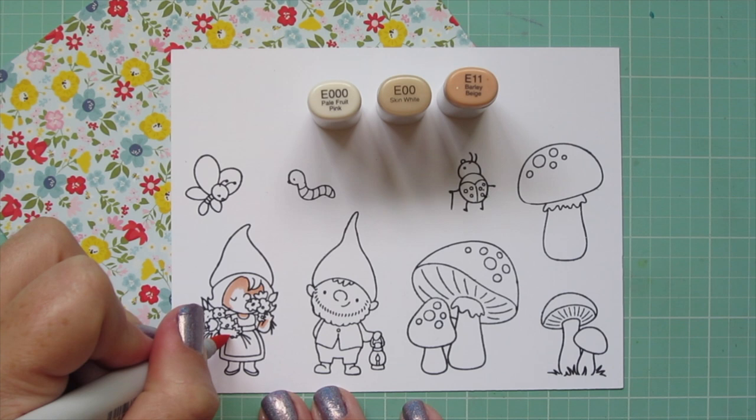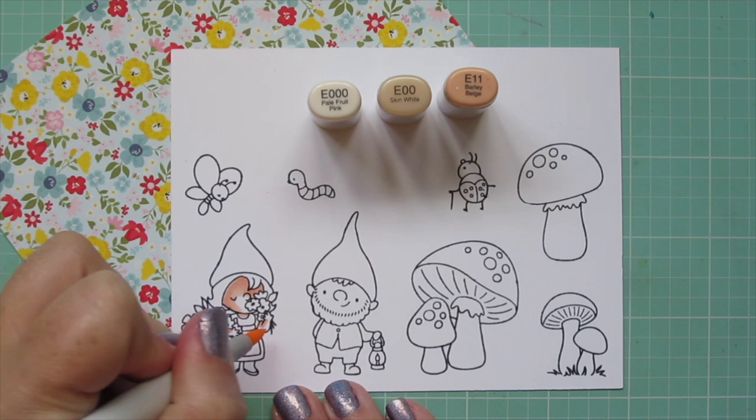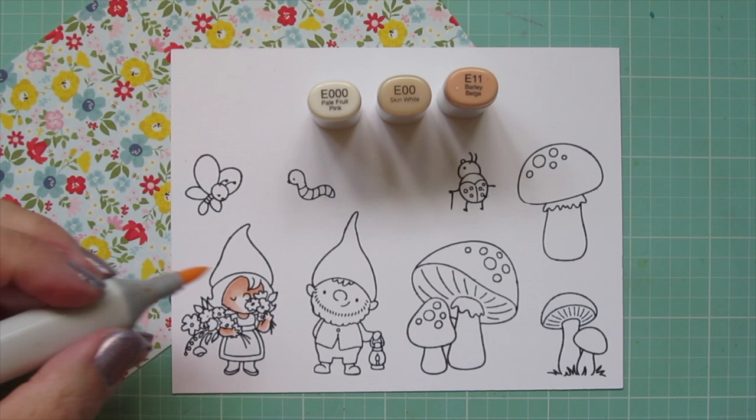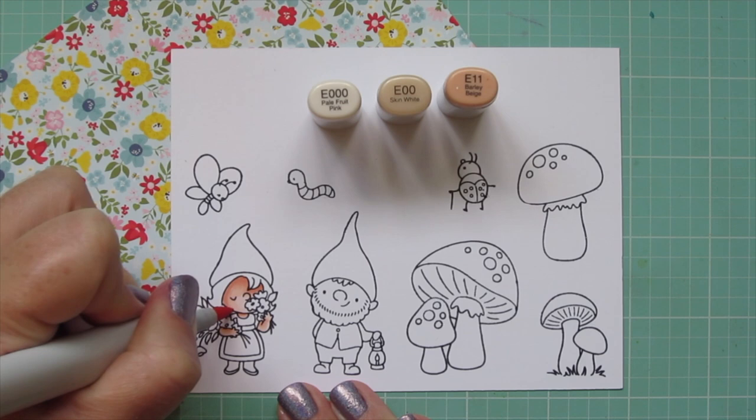Starting with the gnomes' skin — for both of them I'll be using E Triple Zero, E00, and E11, but I'm going to show you how to get two different looks using just those three markers. I started with my little girl and laid in some shadow up on her face, behind those flowers and under her hairline with that E11, then blended it out with the E00.